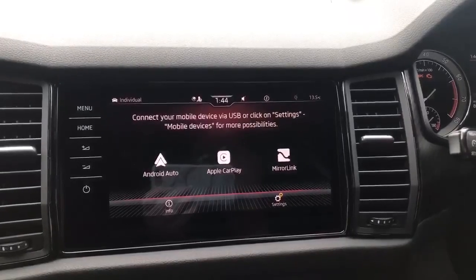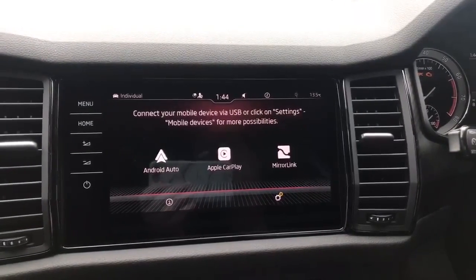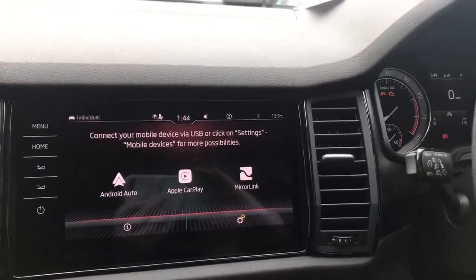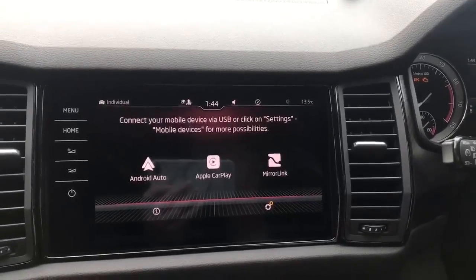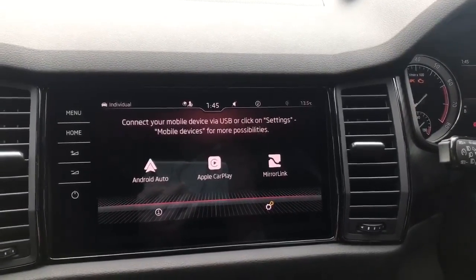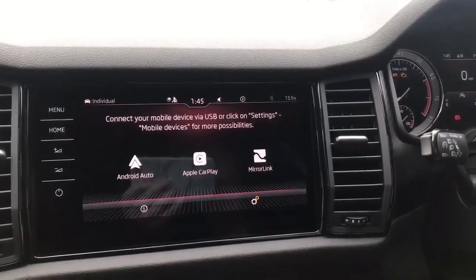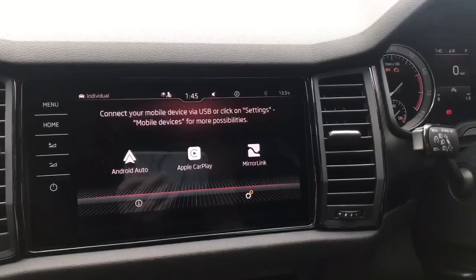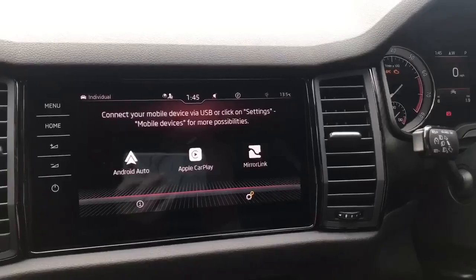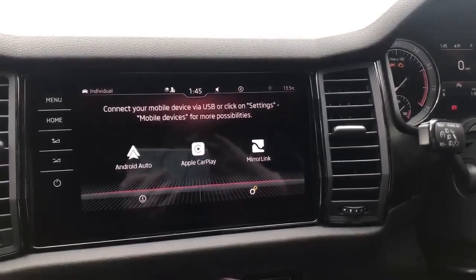Smart Link — certain phones are now wireless; iPhones are currently wireless, everything else you will need to plug in. A lot of people find Smart Link very beneficial if they haven't got the higher-spec cars, because it allows them to use Google Maps through the stereo. Other features currently available include Spotify, podcasts, iBooks, your music, and a text message service when stationary, with lots more features coming.